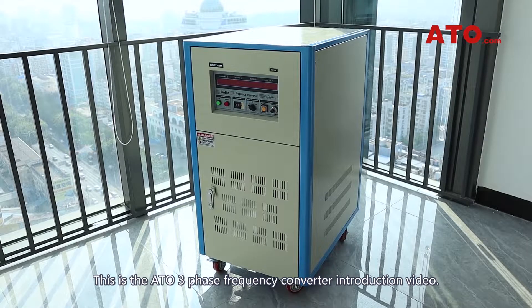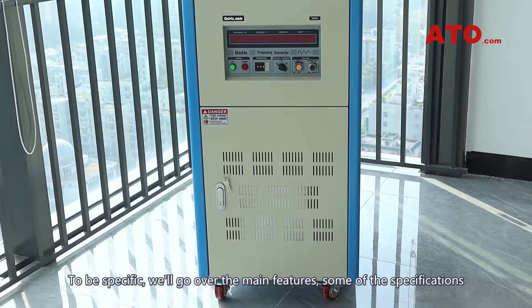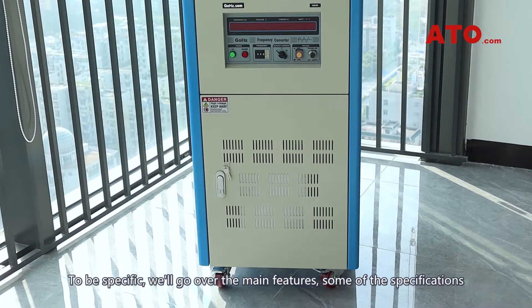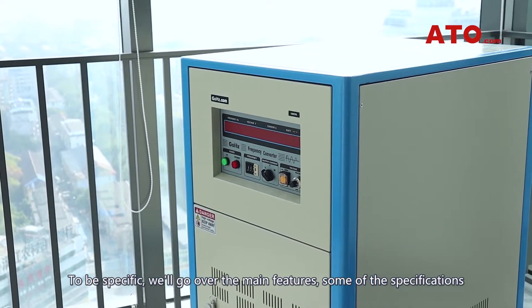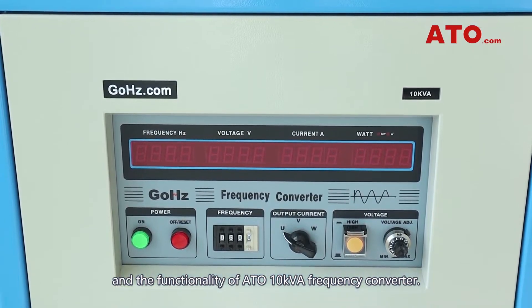This is the ATO 3-phase frequency converter introduction video. We'll go over the main features, some of the specifications, and the functionality of the ATO 10kVA frequency converter.